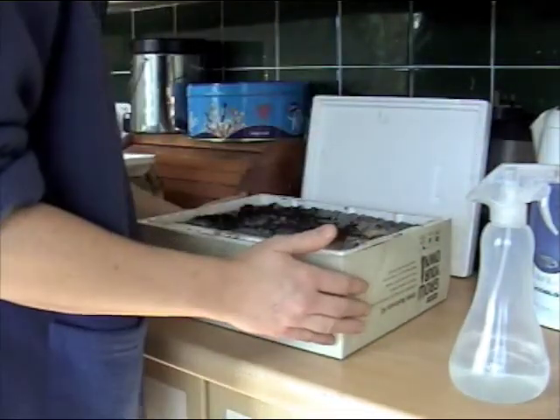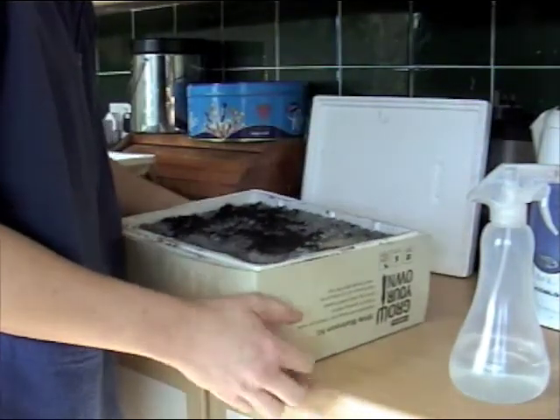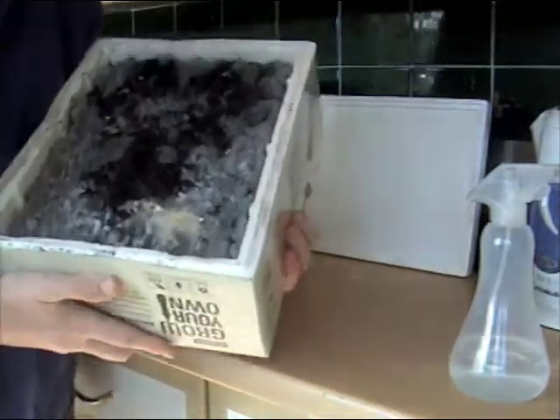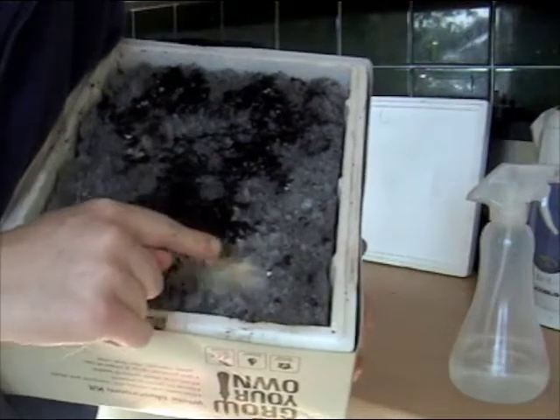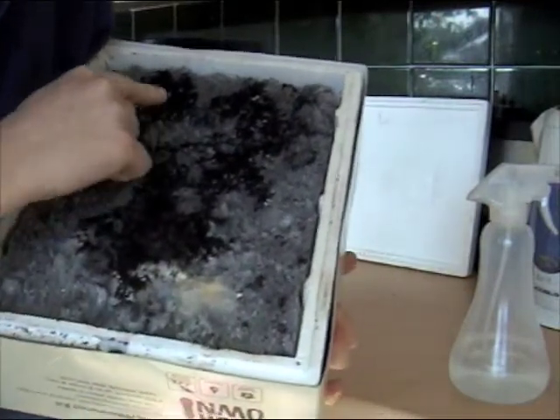This has taken a couple of weeks to do. They've been under the stairs and in a couple of weeks, this is what I've ended up with. It's gone all white all over.